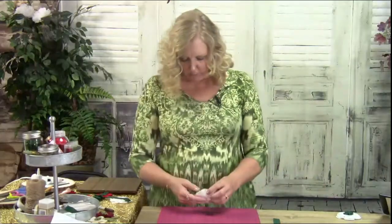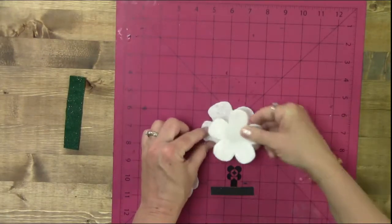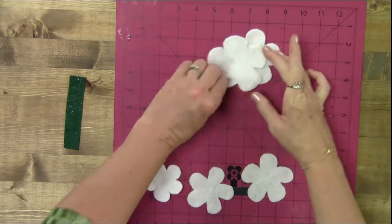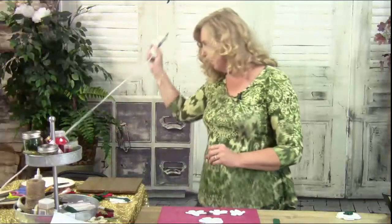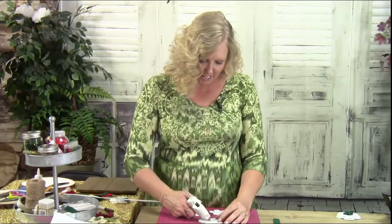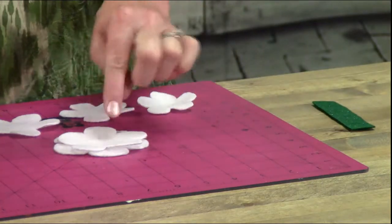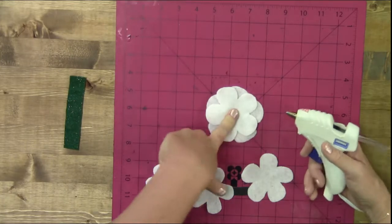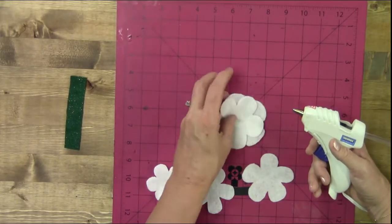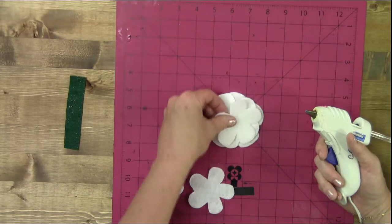We are going to take our flowers — there's a big flower and a little flower. The big one has five petals, so there are going to be five pieces that we stack on top of each other. All you do is take your glue gun and angle each piece so that the petals fall in between the other petals. If you're used to pushing down on hot glue you can push it down to mesh the glue into the fibers.